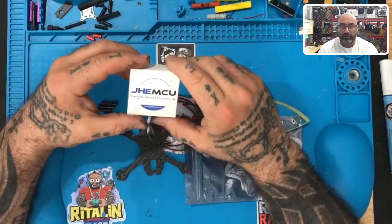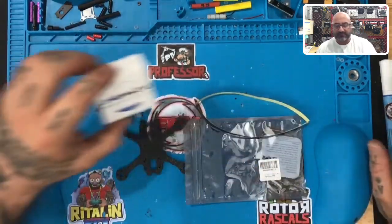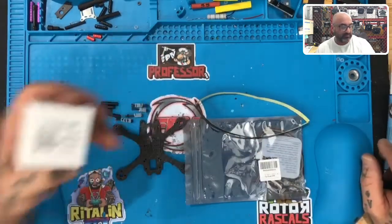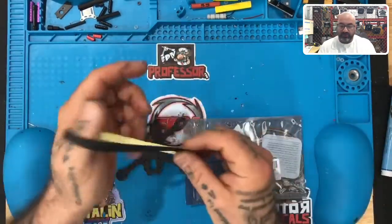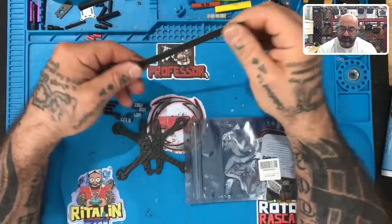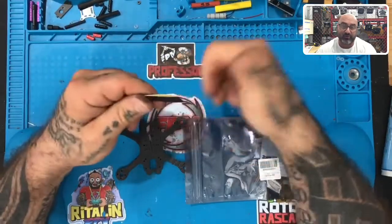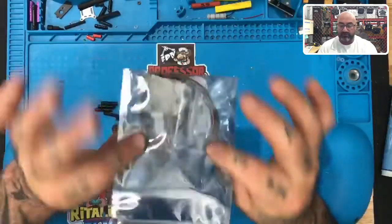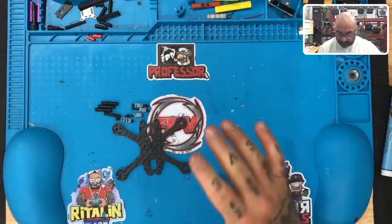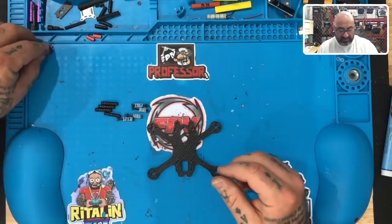Here are the prop guards, which we'll get to later. And the JGMCU 20x20 600 milliwatt VTX — it does 40 channels and runs on two to six cells. You'll also get your tape, and I measured it a little more accurately than the HD version so you'll have some left over. And of course you're gonna be using the Zeus HDLRC Zeus 15 amp AIO.